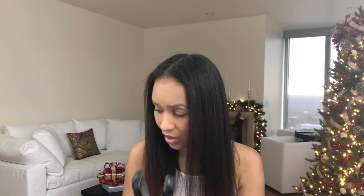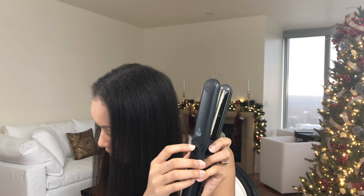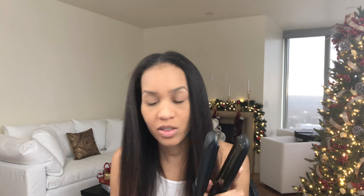Let me pour some water into this little container — I should probably not do it over my computer. There's a steam setting so you can use this as a regular flat iron, but there's also a steam setting: no steam, medium, and high. I think I'm going to start on medium.